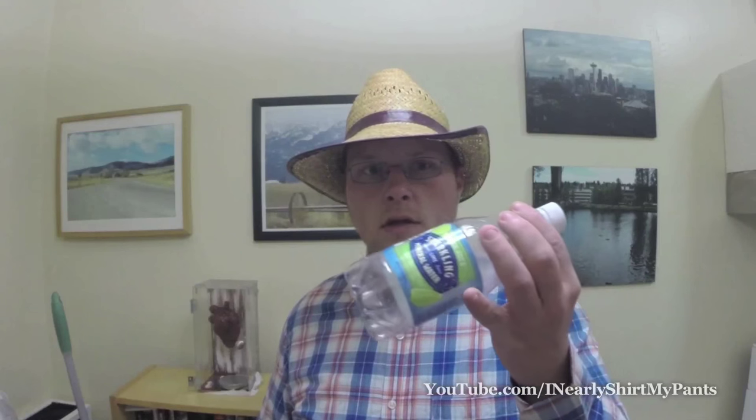I'm going to show you how to make a pretty sweet horn out of this little bottle. First things first, if you want to get one of these bottles with these on the end, it's most important.